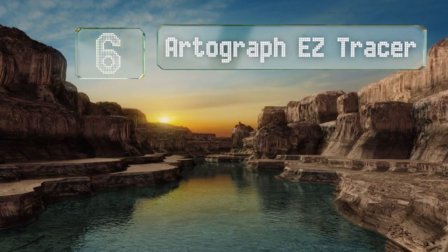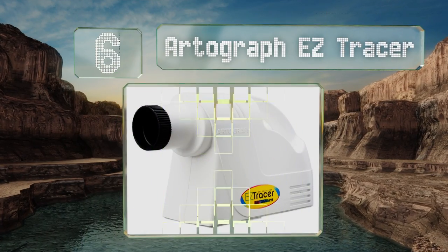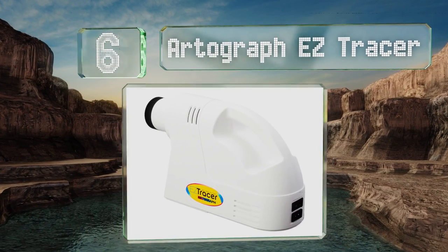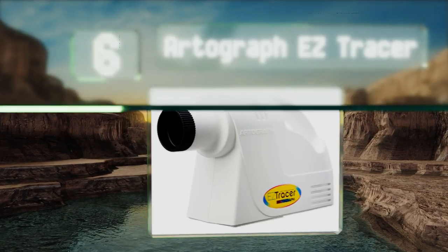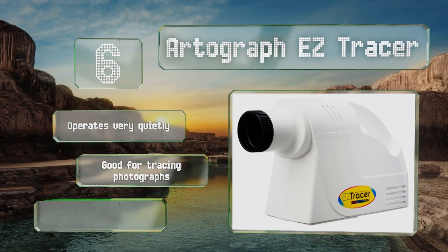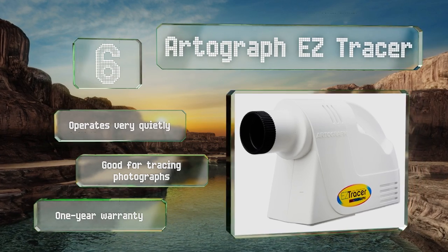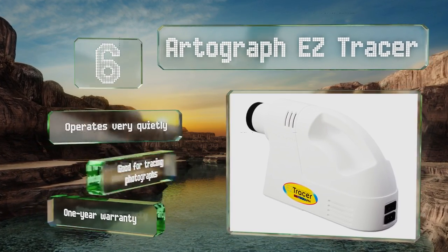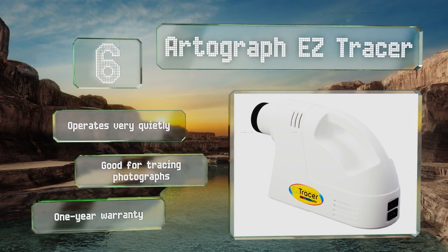At number six, the Artograph Easy Tracer is a helpful tool if you want to create a big version of a tiny drawing. It can project a small piece of art onto any vertical surface while enlarging it two and a half to five times its original size, making it easy to add designs to a wall or large canvas. It operates very quietly, is good for tracing photographs, and is backed by a one-year warranty.